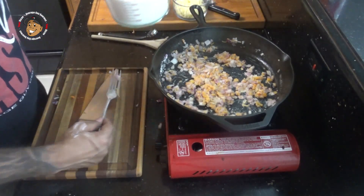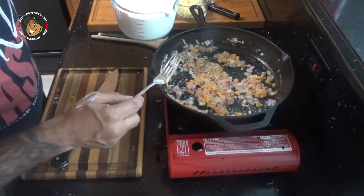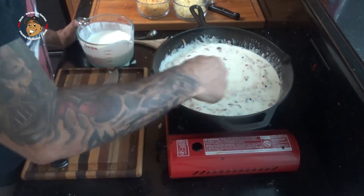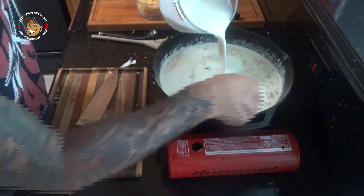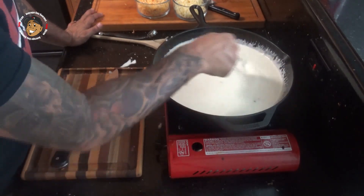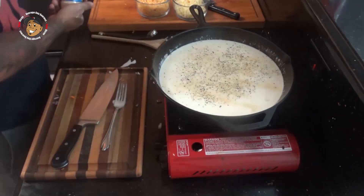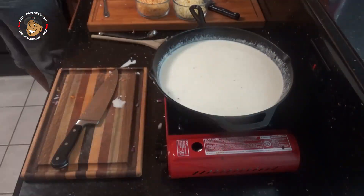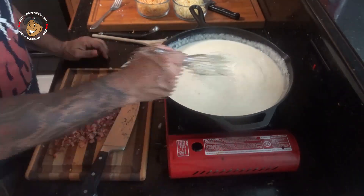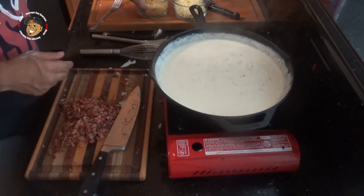Then little by little I'm gonna add my cream in, mixing as I go so everything gets nice and thick. As it thickens up I'm gonna go ahead and add my salt, my pepper, and a little bit of garlic powder. Once I have my sauce where I want it thickness-wise, I'm gonna go ahead and turn off my heat.